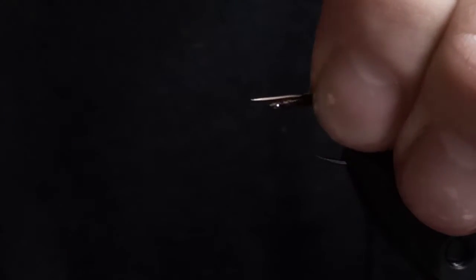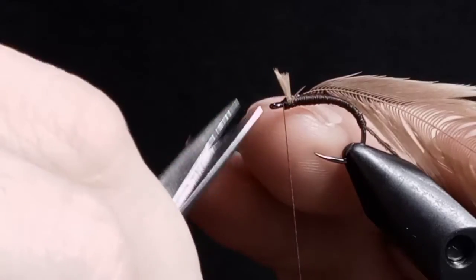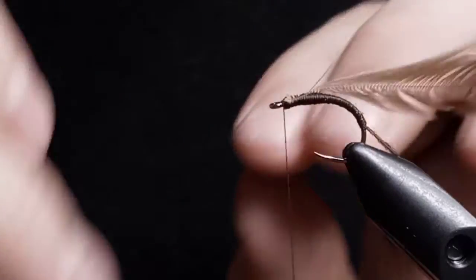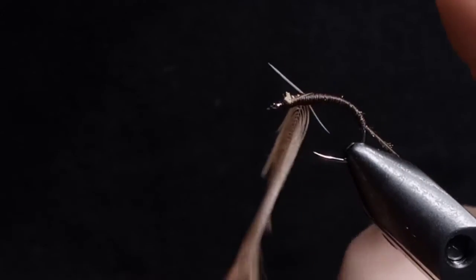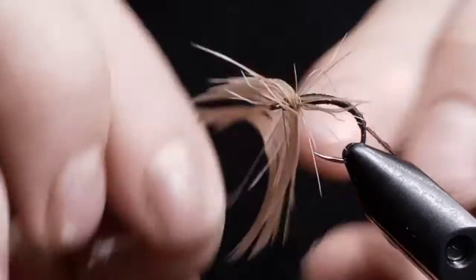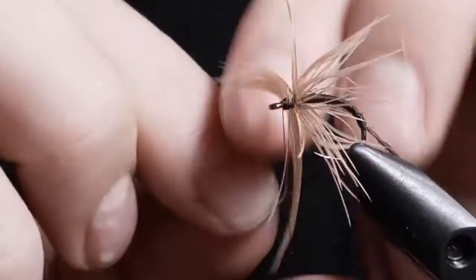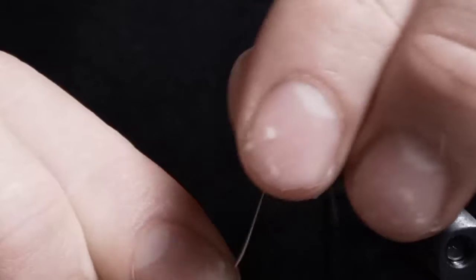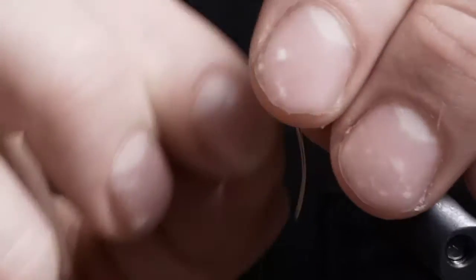Next we're going to put in our soft hackle. I usually tie it back instead of tying it forward from the back like usual, like most of my Tenkara flies. Just tie it in like a regular soft hackle with any wet flies.